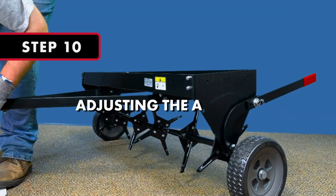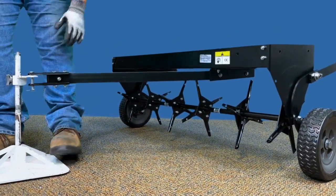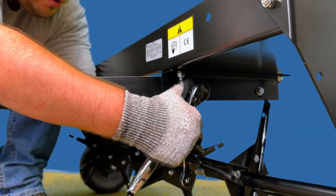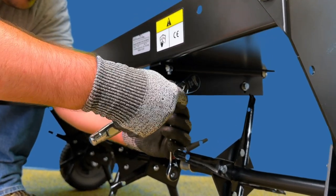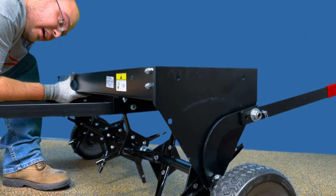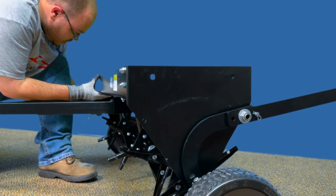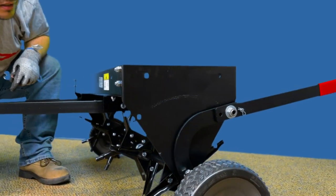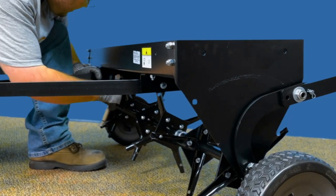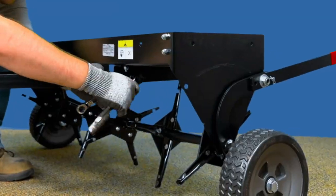Step 10: Adjusting the Aerator. Note: this adjustment is made with the aerator attached to your garden tractor with the wheels in the transport position. The final step is to level the tray using the adjustment bolts attached to the mount brackets. To adjust, loosen the bolts and position the tow bars until the top of the tray is level with the ground. Then, fully tighten all four adjustable mounting bracket bolts.